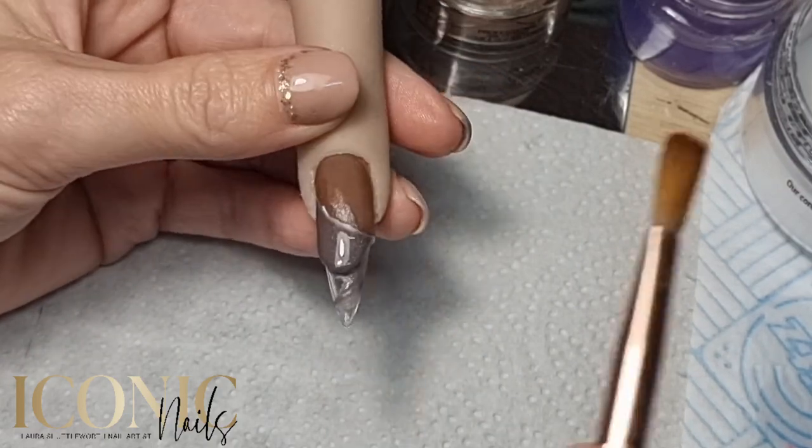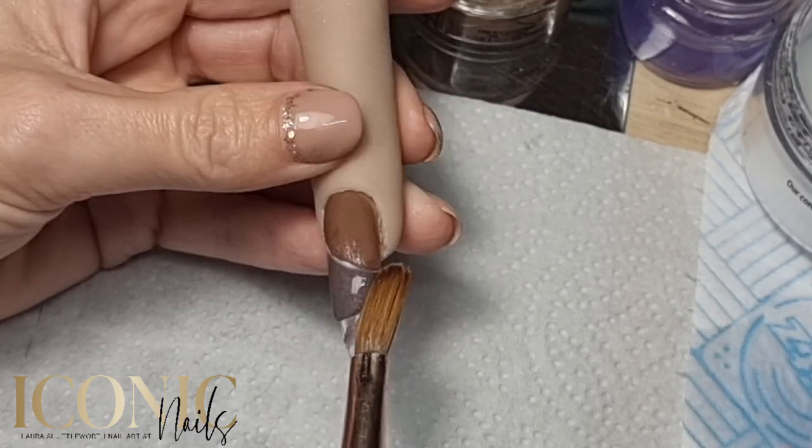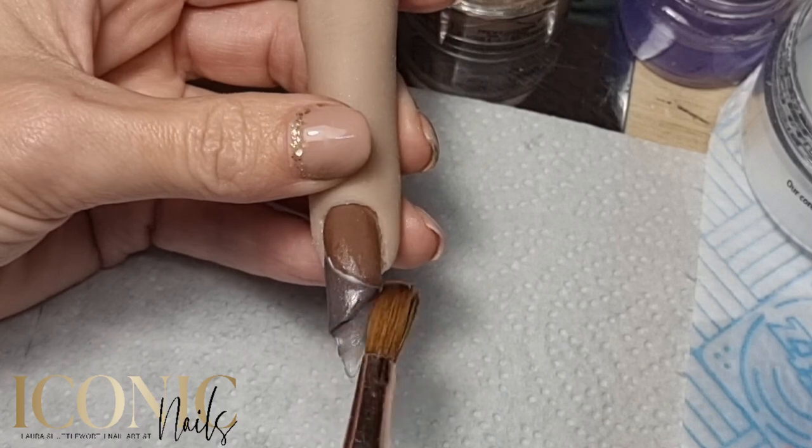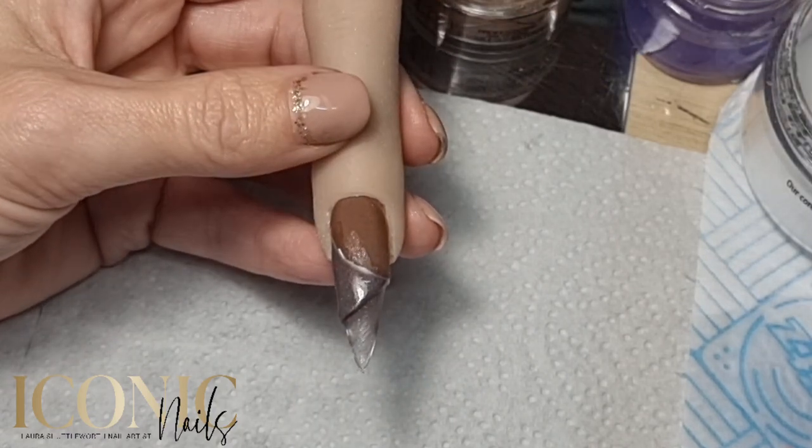I will also cap that in clear acrylic and create a wall to butt up against the white gel polish. Once I've done that I'll go in with my file and make that nice and smooth.